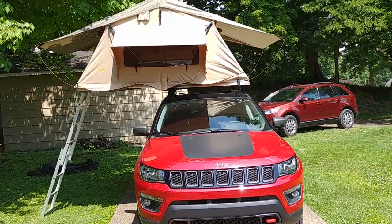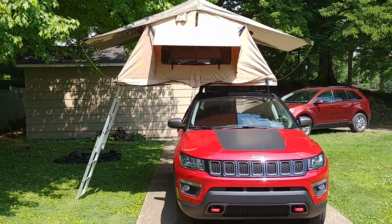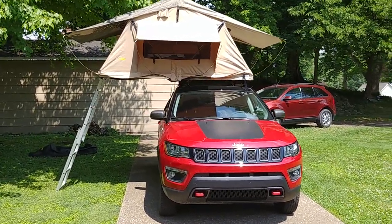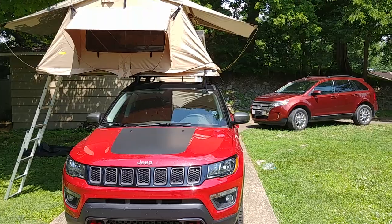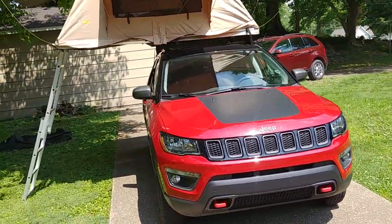Airwolf39 here on My Jeep Compass Forums. It's 95 degrees out here, it is hot, so I'm going to make this short and sweet. I'm not going to review the tent itself or the Jeep itself because there are a lot of other videos out there that do a better job. Instead, what I'm going to show is: do they fit? How I got it to fit, how you can get it to fit, and is this an option for you?